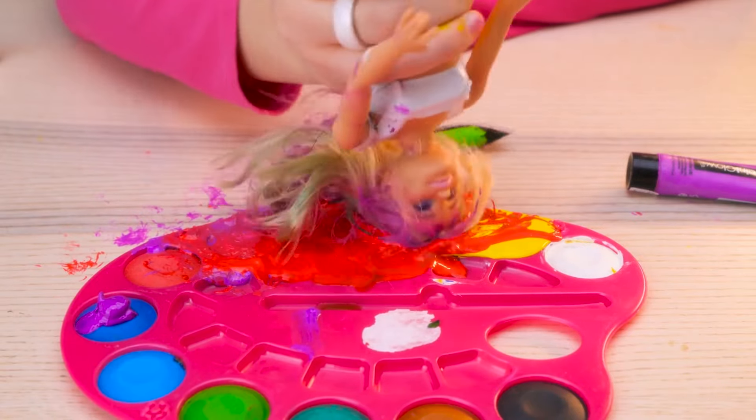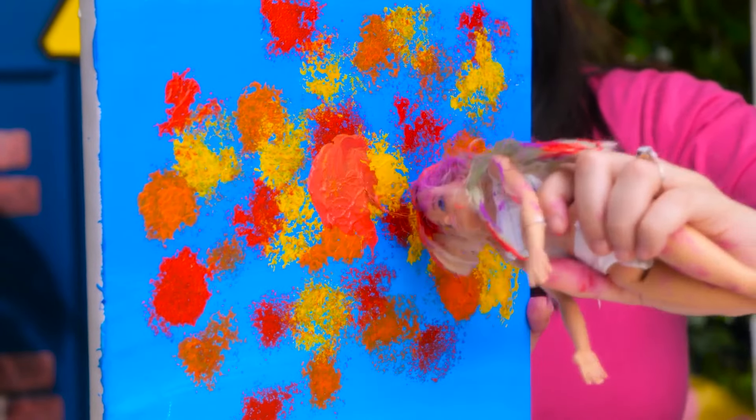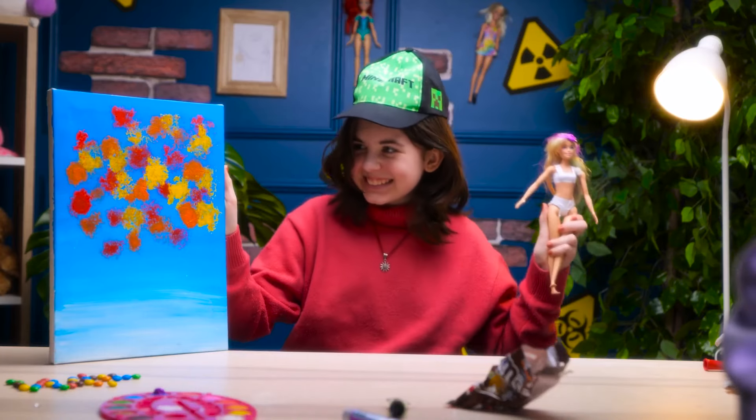Who needs a regular brush when I've got a Barbie? This is going to be my monster piece! Brace yourself, Barbie! Nice! This isn't what I meant by artistic expression! My artistic soul is so proud!